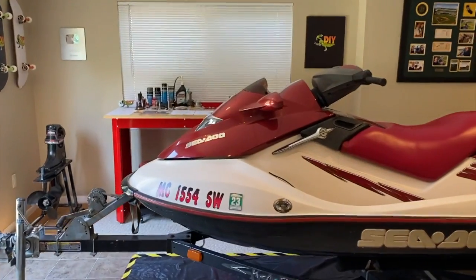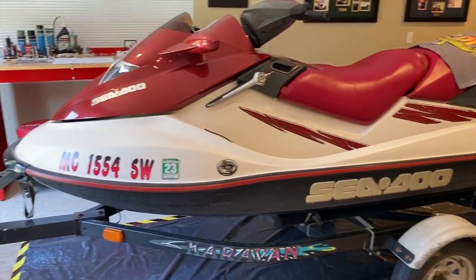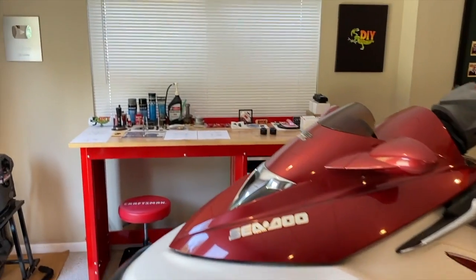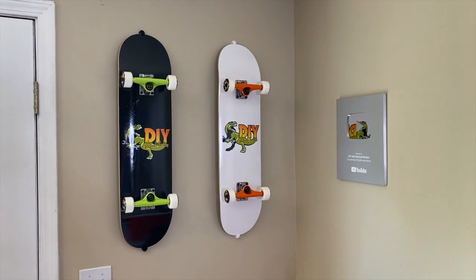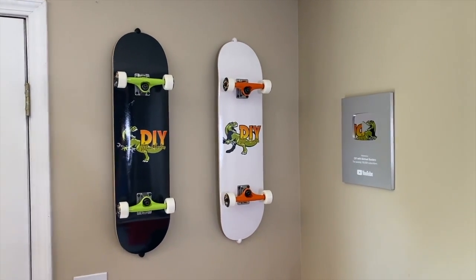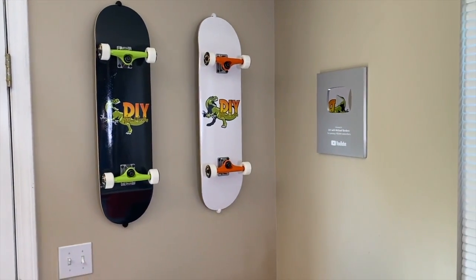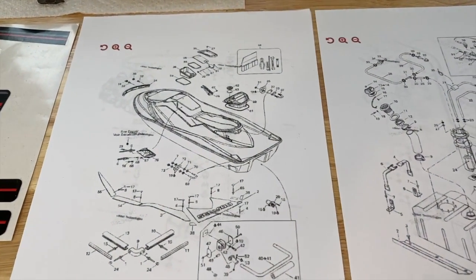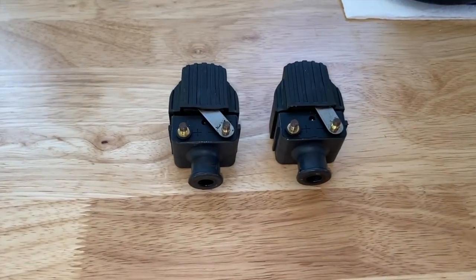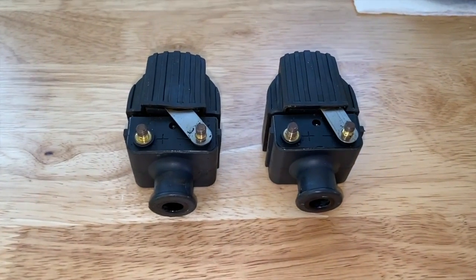All right DIYers, we're back at the workstation. Mom and Dad's jet ski is in-house for DIY repair videos during the winter — it'll be rolling out here shortly. Here are the ignition coils we just removed. I'm going to reposition the camera and take them apart to see what's wrong with them.